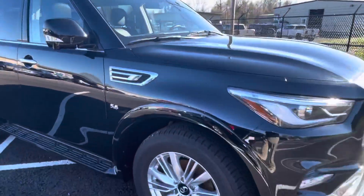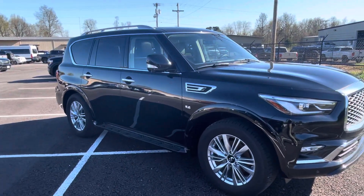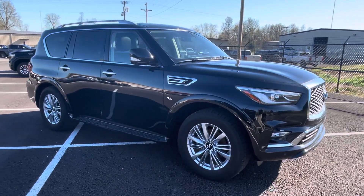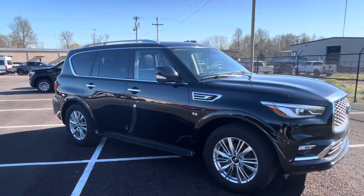Overall, just an incredible vehicle — this SUV, the Infiniti QX80. Really like the look of this one, the way it sits up. Very, very sharp. And we'll take a look at the interior next.